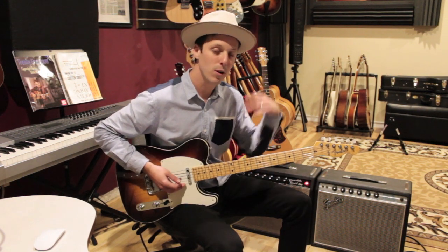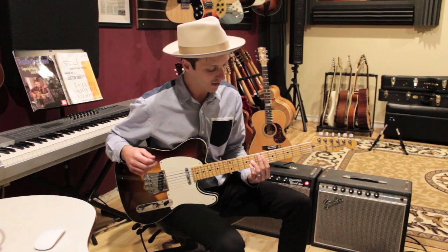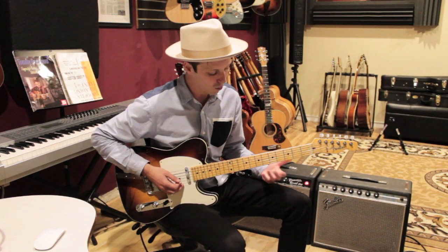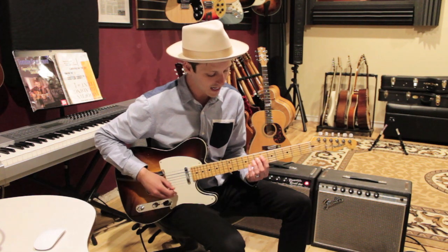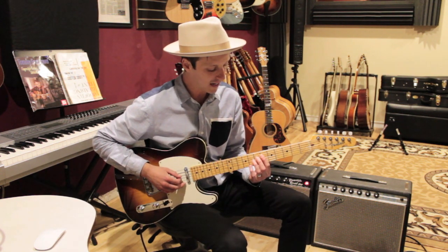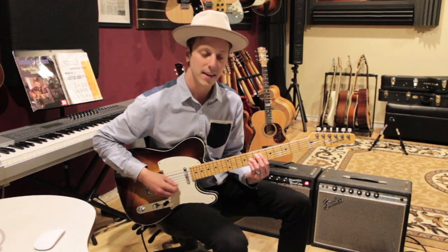Now this is a four-bar progression that just loops over and over. It starts out on an A flat major 7 chord, and all of these chords I'm gonna be playing on the D, G, and B strings. For A flat major 7, I'm gonna play the 6th fret, then the 8th and the 8th.